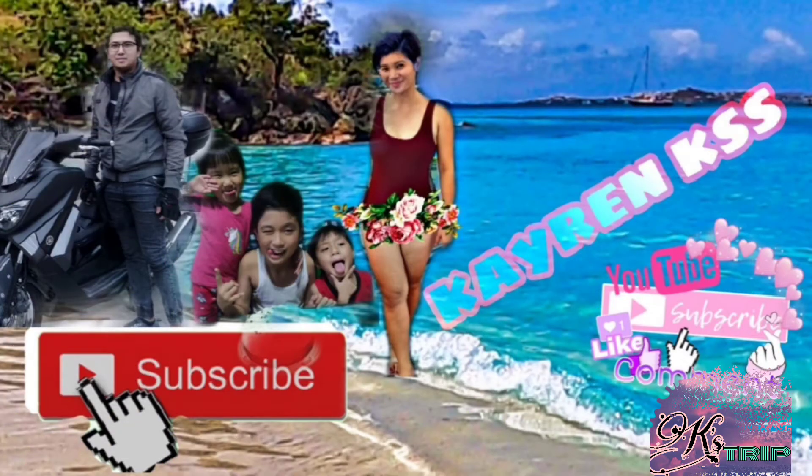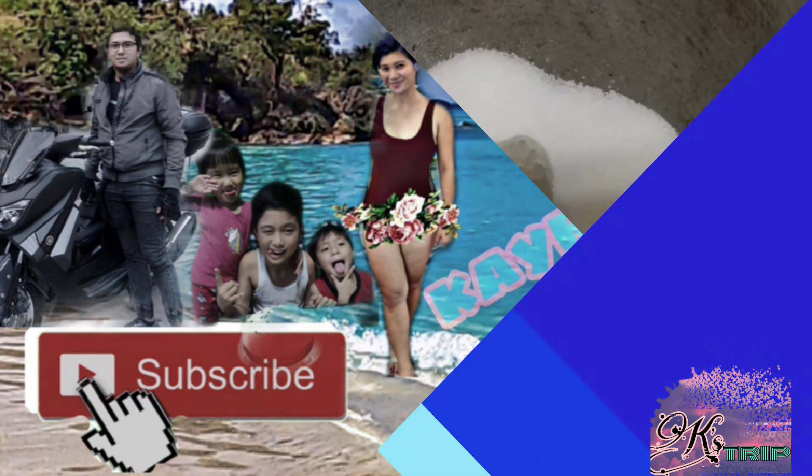Para sa mga hindi pa nakapag-subscribe sa aming channel, just click the bell button to subscribe for more updates sa aming videos.